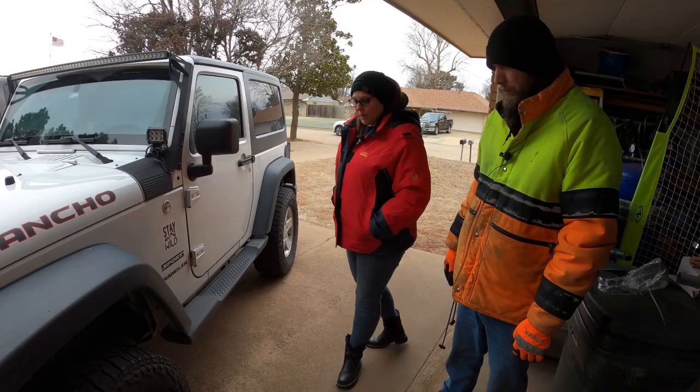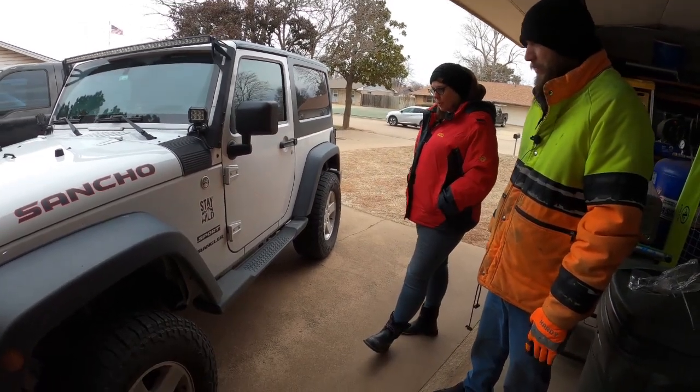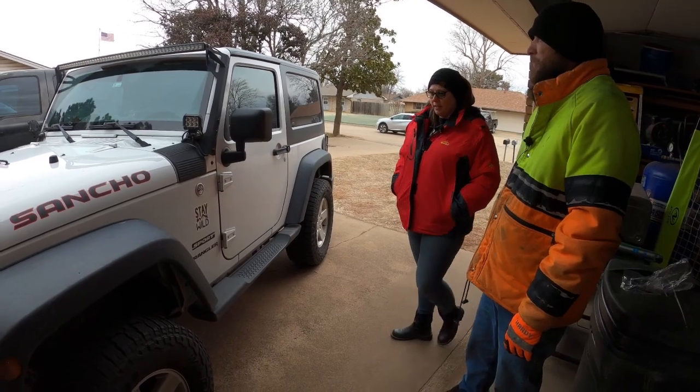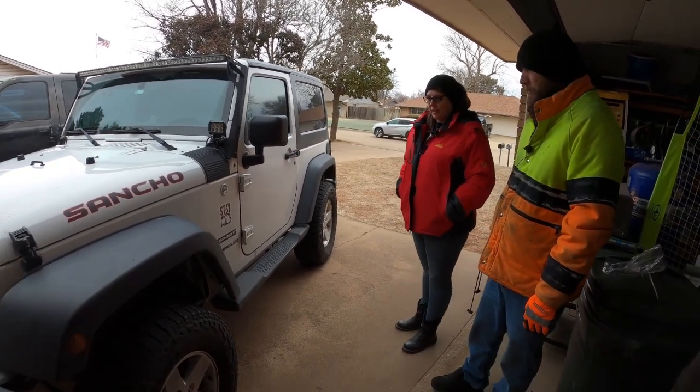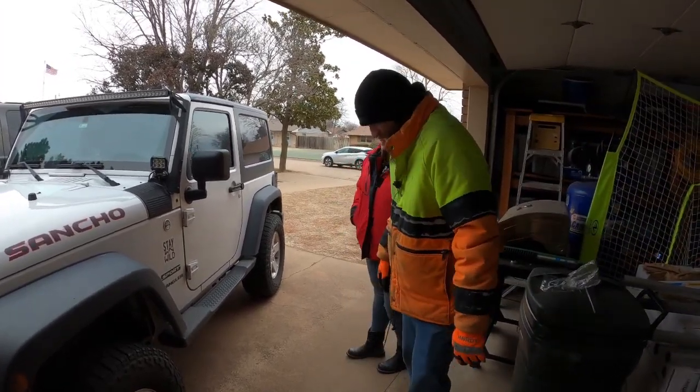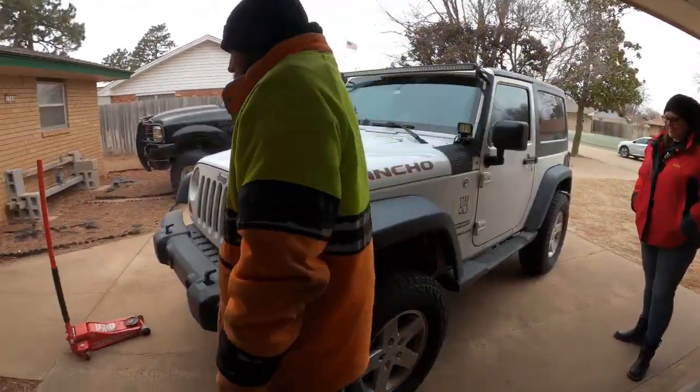My husband put tires on it for me shortly after we bought it. It is a 2013 Wrangler Sport. Very nice. I hate Jeeps. Okay, let's get started with this, shall we?